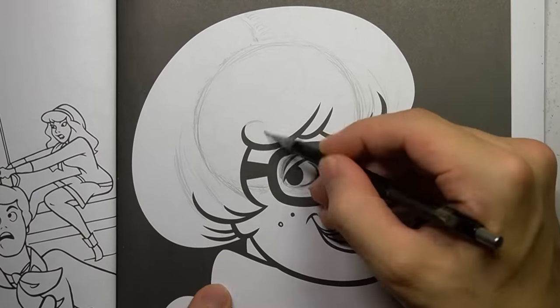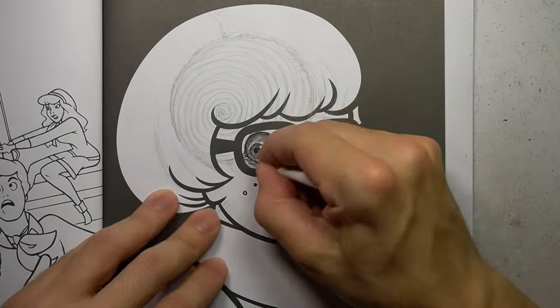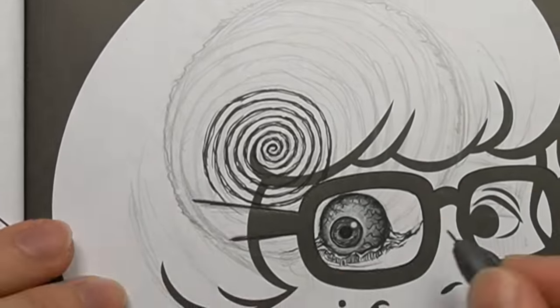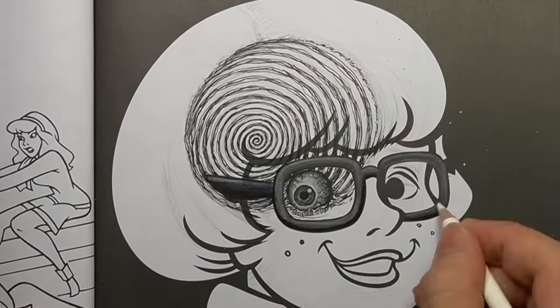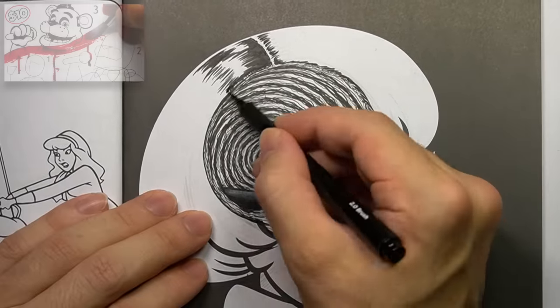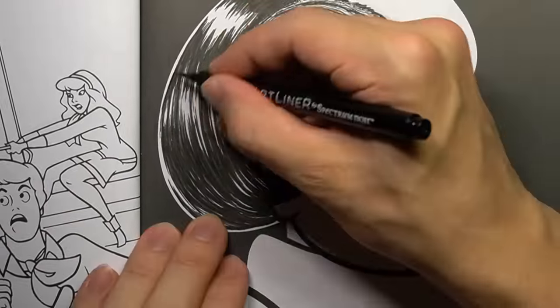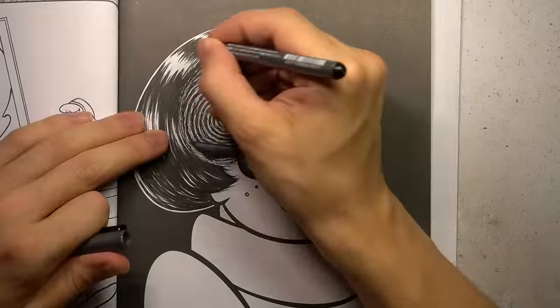This portrait of Velma is screaming at me for a Junji Ito inspired transformation, so that's exactly what I'm going to do. For the inking of Velma's hair, I'm using Jazza's new brush pen, which I got my hands on in my last video — go check that out if you missed it. As you can see, this pen works great for this type of thing, so thanks Jazza.